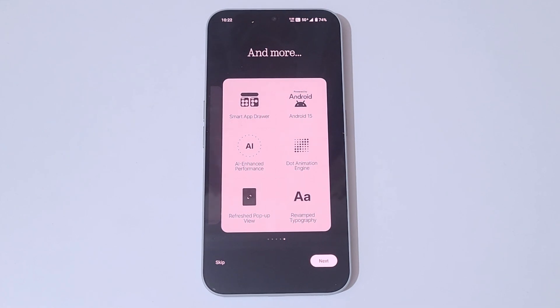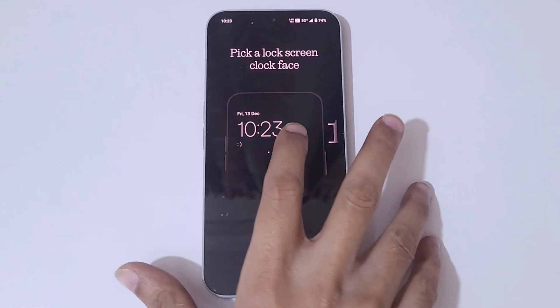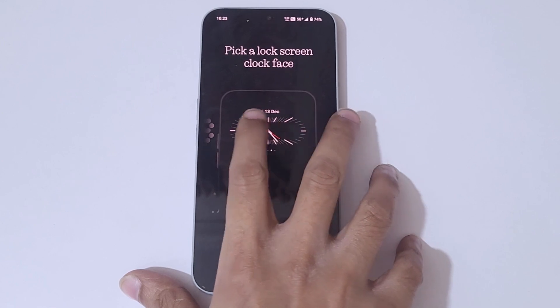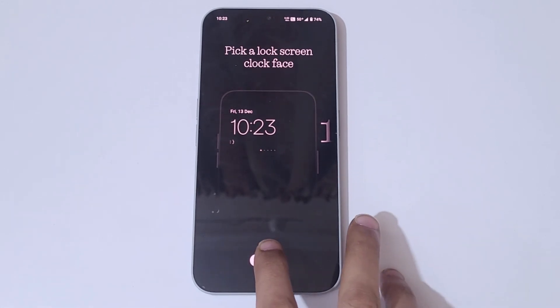Refresh pop-up view and revamped typography. It is successfully updated to Nothing OS 3.0 Beta. If you are a normal user, I would not suggest updating to the beta program. If you are a pro user, go ahead and update to the beta program. Tap Next and you can see the lock screen clock face options — pick one. Tap Finish Setup.